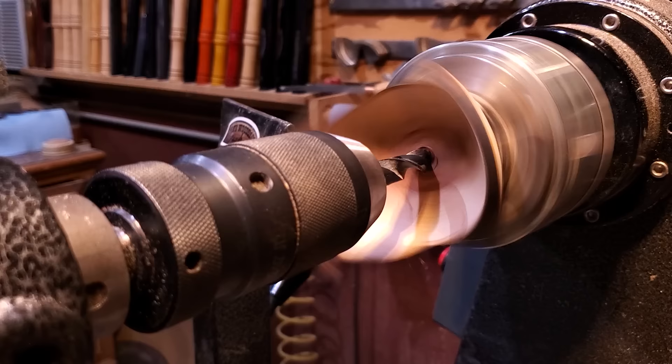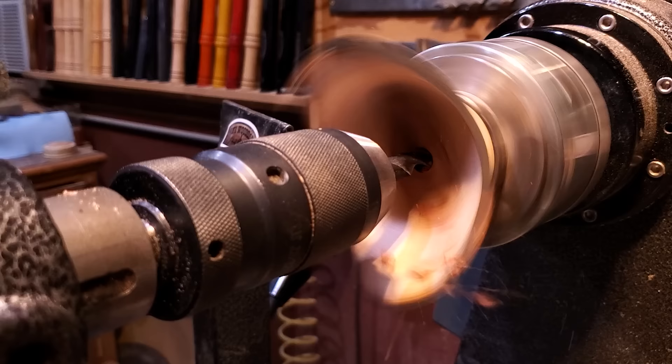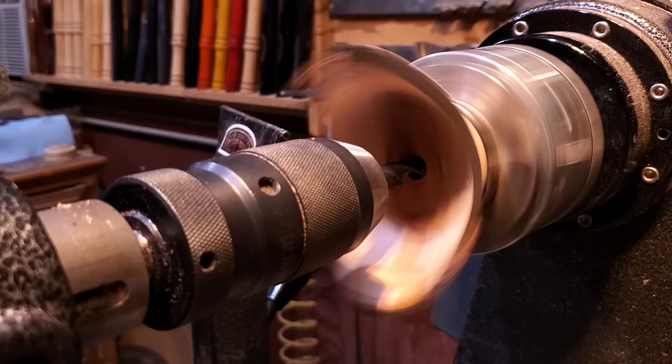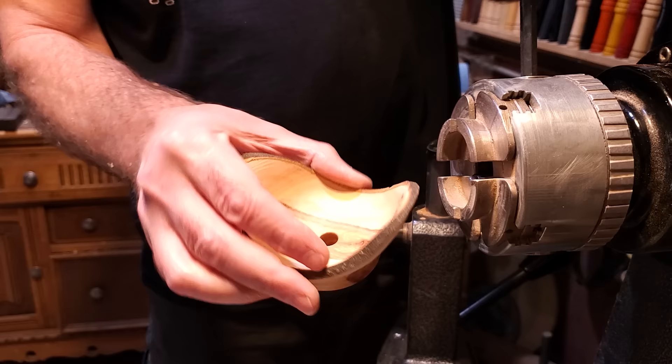Now that I have it all cleaned out, I'm going to drill a hole down through the center of it. It's a bowl with a hole — I'm going to make a funnel, but I'm going to put a couple of finials in there. So I just drilled in a little ways, making sure I didn't go in too far, so the finial will mount in the top and bottom.